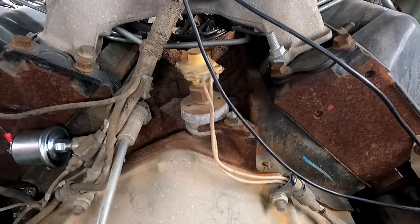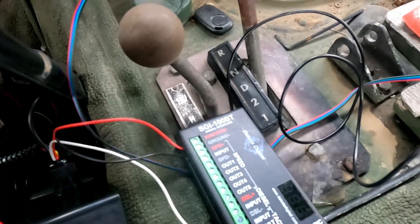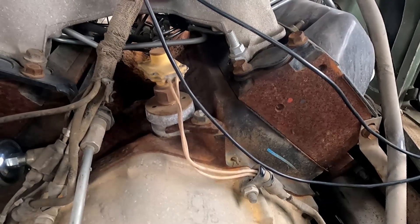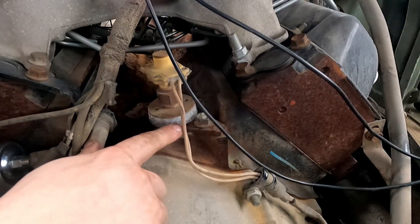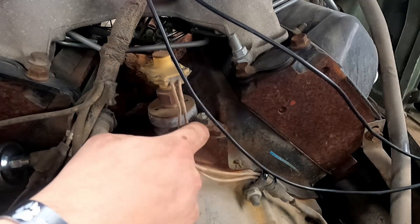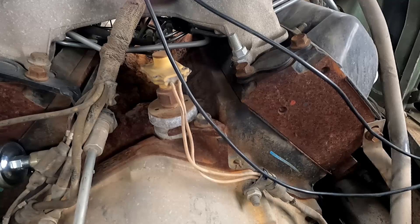Next we're going to install the tachometer signal interface. With the kit I got, I got the Dakota Digital SGI-100BT. Found out, even though the directions don't say so, according to their website it is Bluetooth. So once I get this set up, I can program it from the box itself, or connect it to my phone via Bluetooth. We're going to tap into the OEM wire — that's the way OEM Humvees are wired for RPMs. This is the negative, this is the positive. The wires they sent are a little too short for my application, so I'm going to run two new wires.